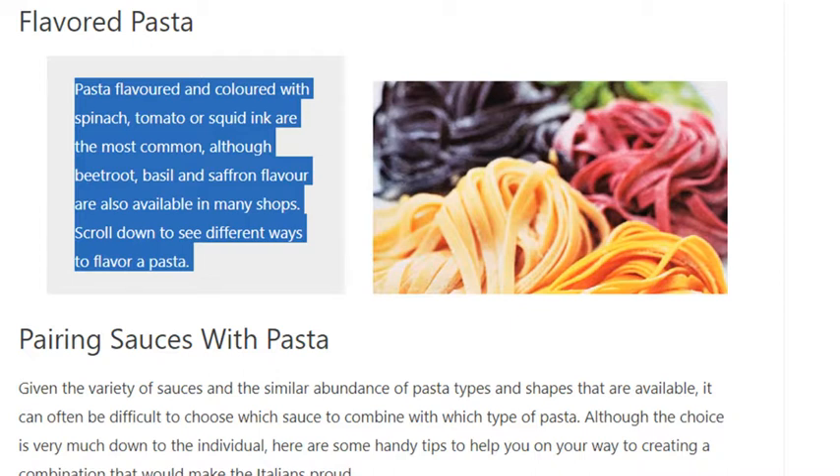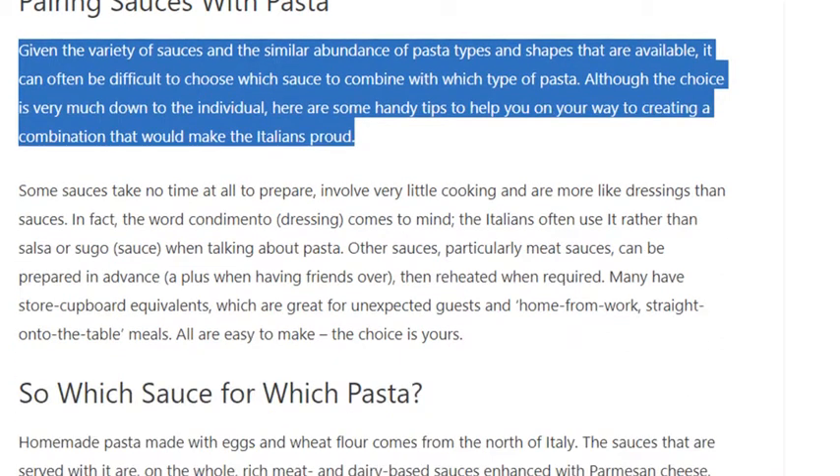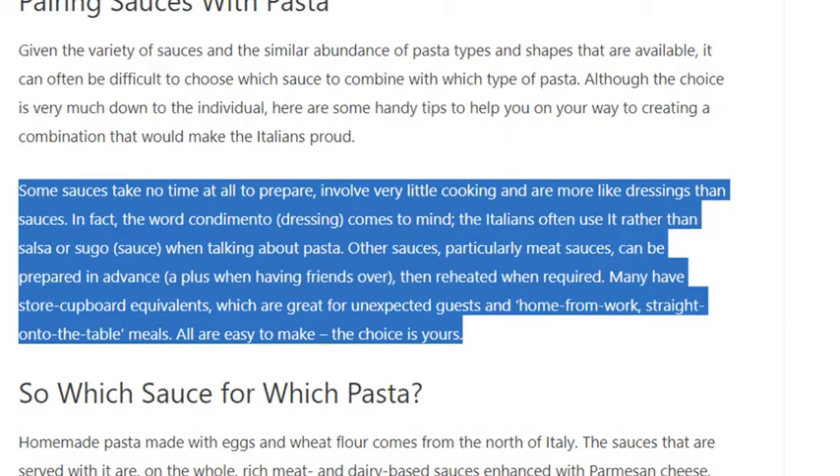Pairing sauces with pasta. Given the variety of sauces and the similar abundance of pasta types and shapes available, it can often be difficult to choose which sauce to combine with which type of pasta. Some sauces take no time at all to prepare, involve very little cooking, and are more like dressings. In fact, the word condimento — meaning dressing — comes to mind; Italians often use it rather than salsa or sugo when talking about pasta.